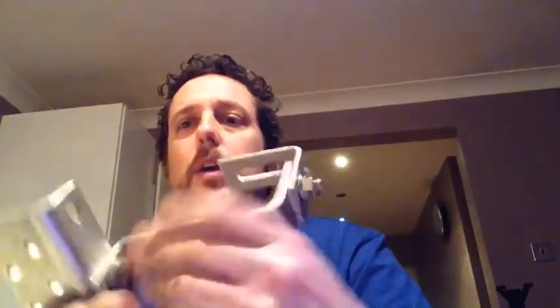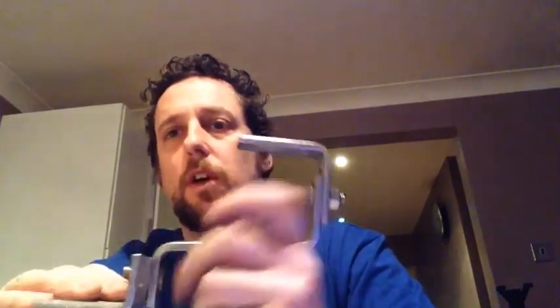If you find an alternative bracket, it has to take the weight — 44kg each panel, I think, off the top of my head. So this is a strong steel bracket that suits this design even better.